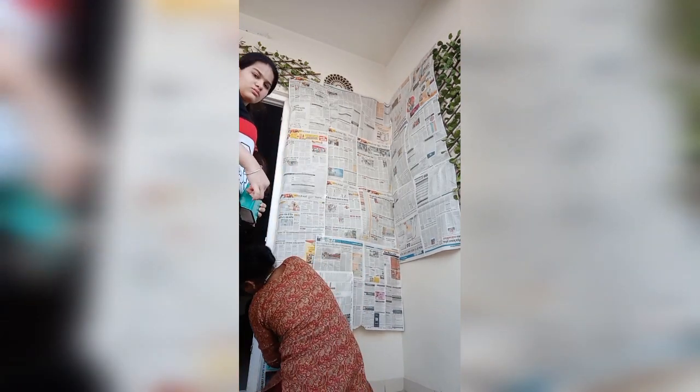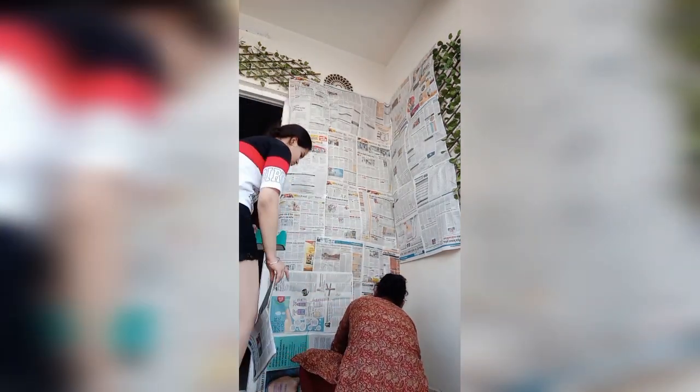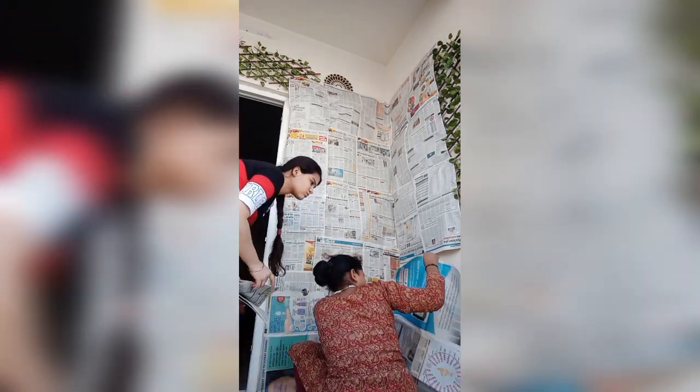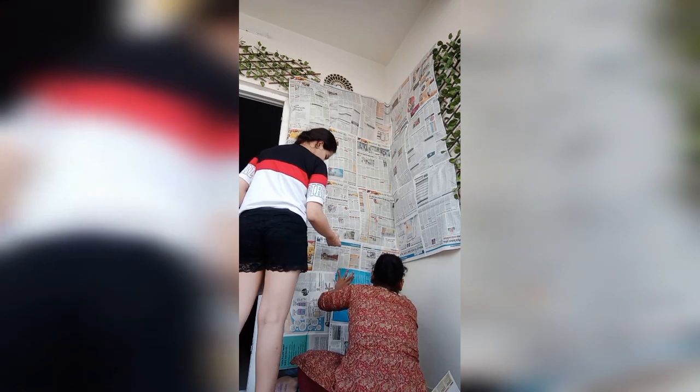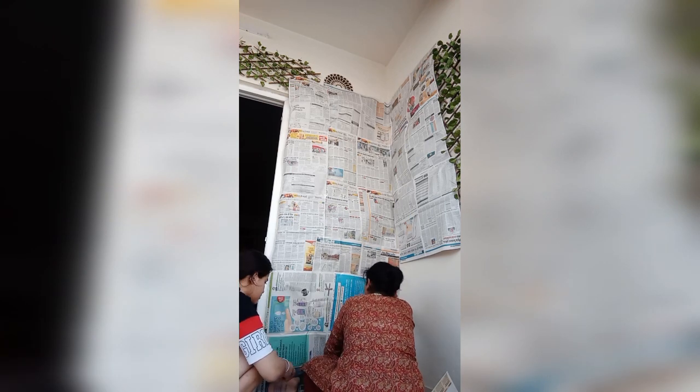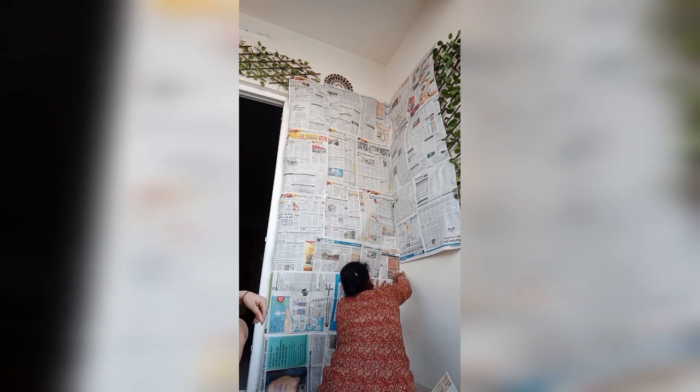For the first photoshoot idea, I covered my balcony in newspaper. Because there are sun rays there, the photos are definitely good. The results were really great. It took me around 15 to 30 minutes to cover the balcony.